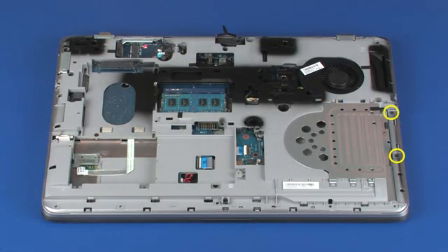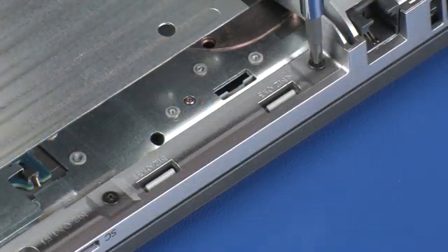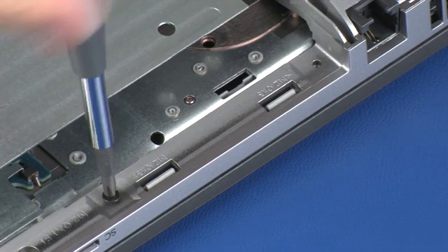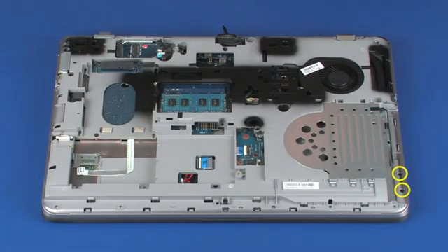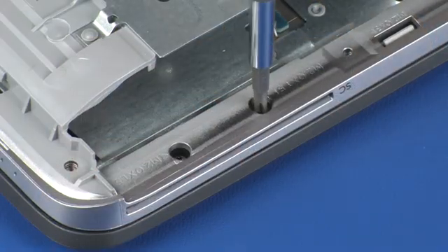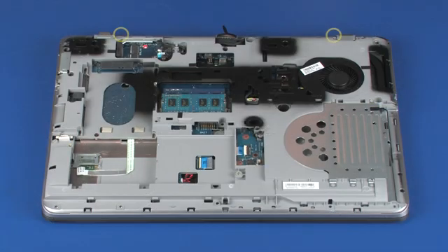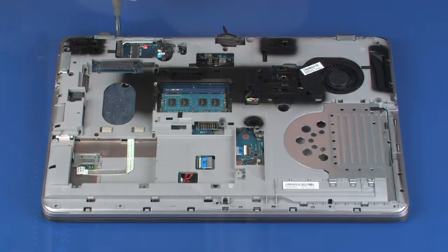Remove the two 3 mm P1 Phillips head screws from the optical drive bay that secure the top cover to the base enclosure. Remove the two 5 mm P1 Phillips head screws from the optical drive bay that secure the top cover to the base enclosure. Remove the two 5 mm P1 Phillips head screws that secure the hinge covers to the base enclosure.